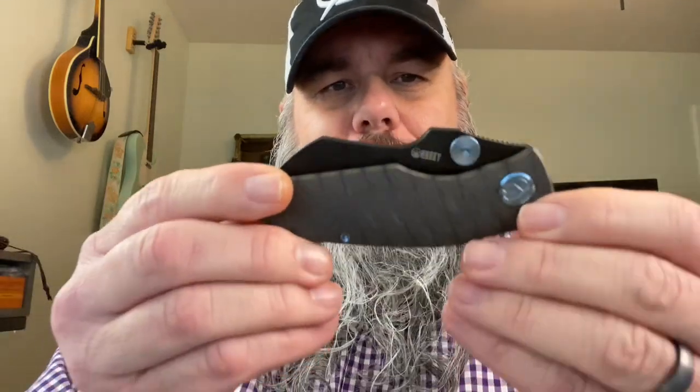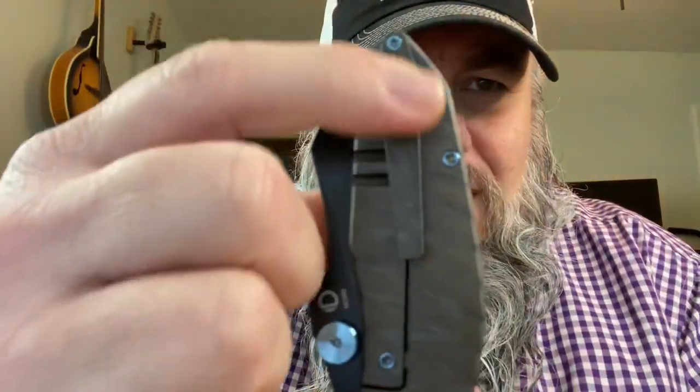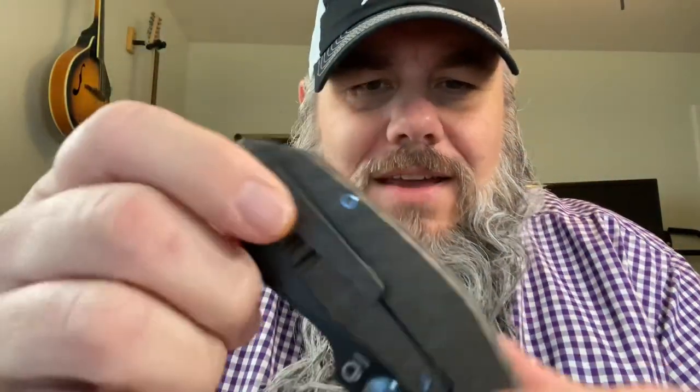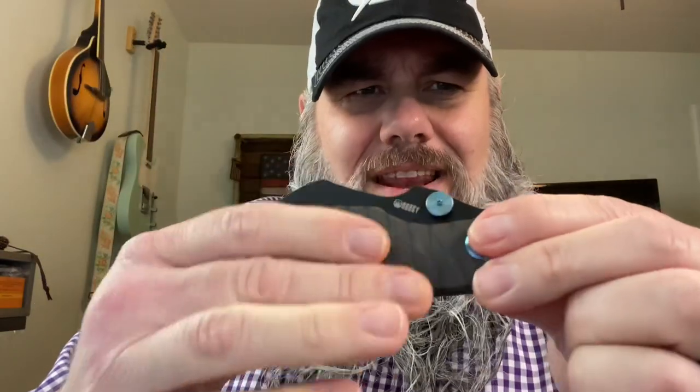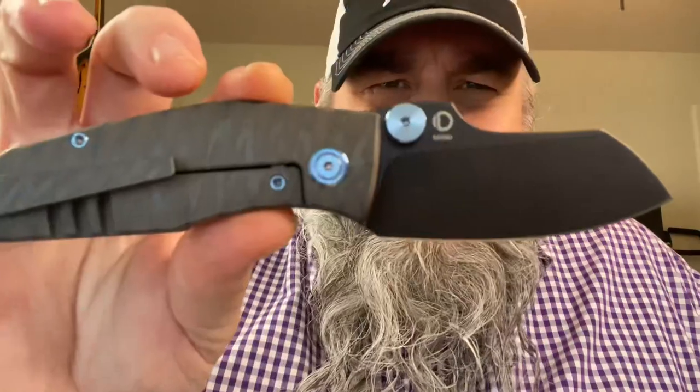If I'm not mistaken, they only released the M390 version in 2023. This one has the flame anodized titanium — it's made out of like some space shuttle metal. This one has the disc-style thumb stud, a milled titanium clip, and a milled titanium backspacer. The titanium is contoured with nice chamfering all around the edges.